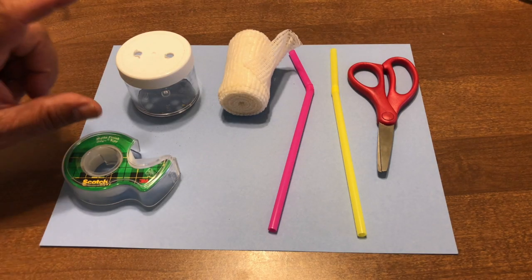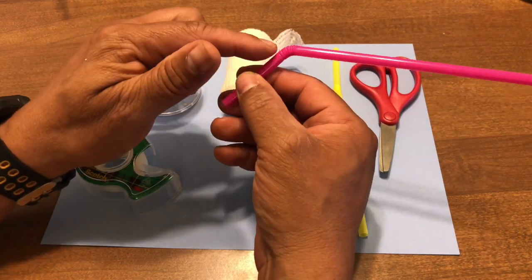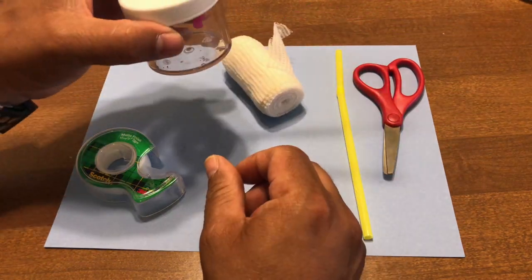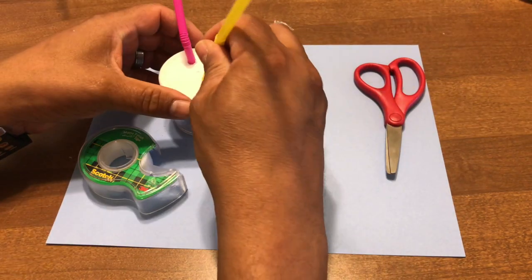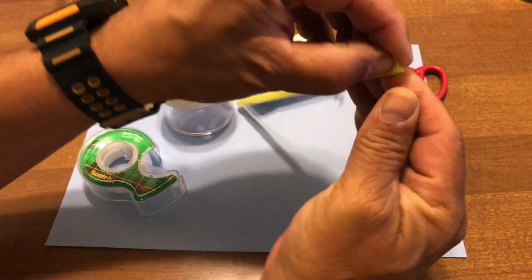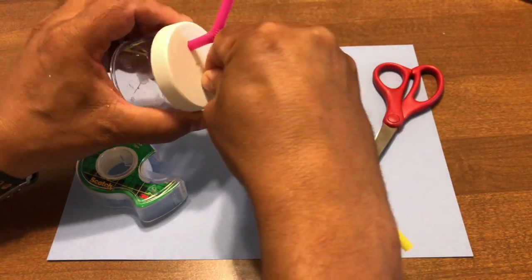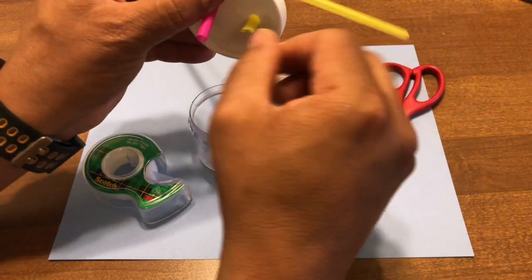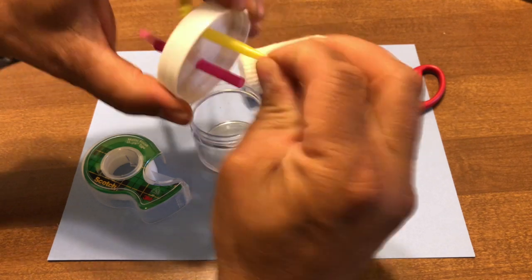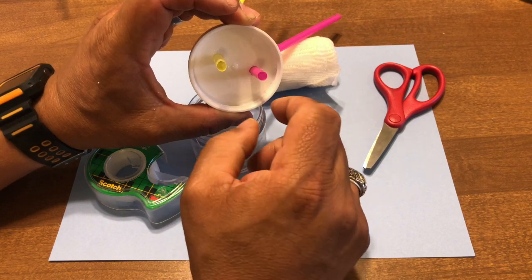I drilled the two holes in the top of the container. Now take the bendy straws — take the short end of the bendy straw and put it through the holes. If it doesn't go through easily, just pinch it together a little bit and poke it through. Make sure both holes are wide open so air travels through easily.